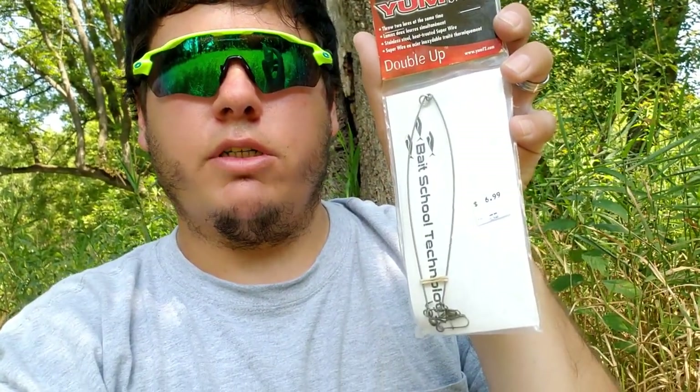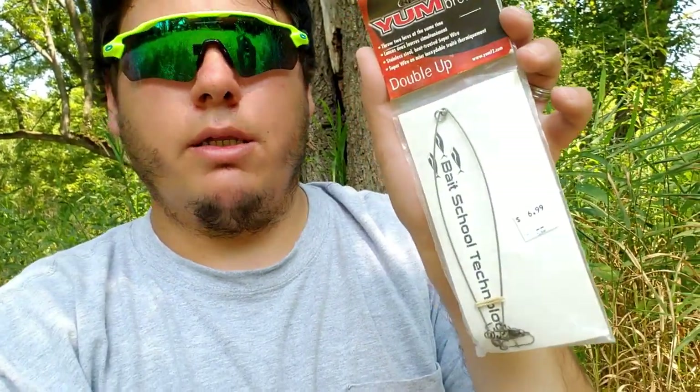So far not too impressed — the bag is kind of cool, but other than that nothing crazy yet. We get a little Yum umbrella rig here, that's kind of cool. For some of your soft plastics, you can rig up some swimbaits — a little Yum umbrella double-up rig. That's kind of cool.